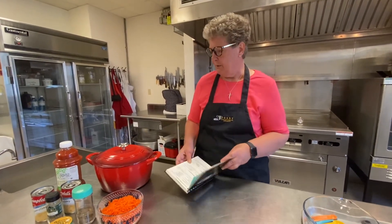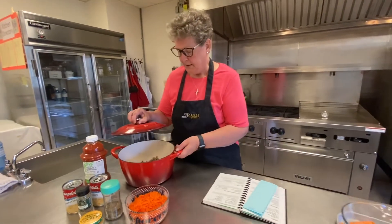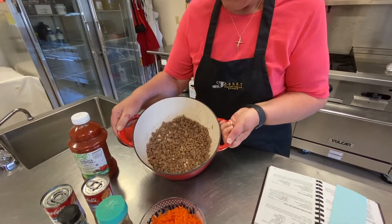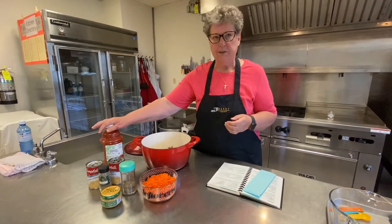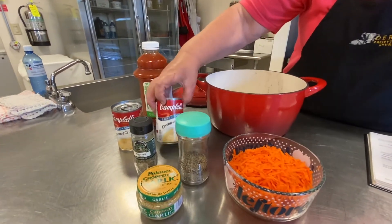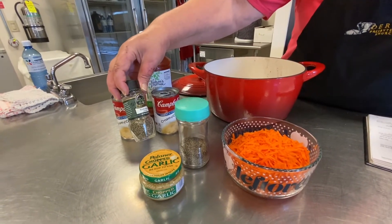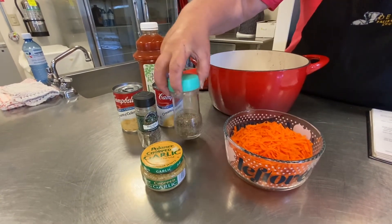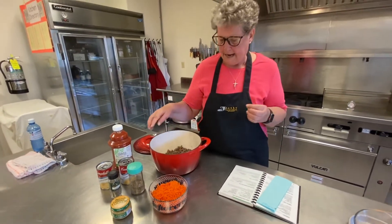It's a very simple soup. You brown hamburger and onion, and use tomato juice — or you can use V8 juice if you like a little bit tangier. Then two cans of cream of celery soup, margarine, pepper, garlic, and two cups of grated carrots.